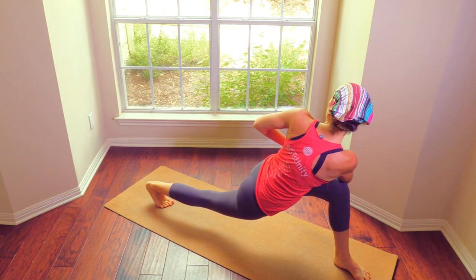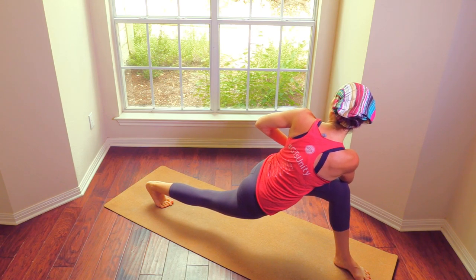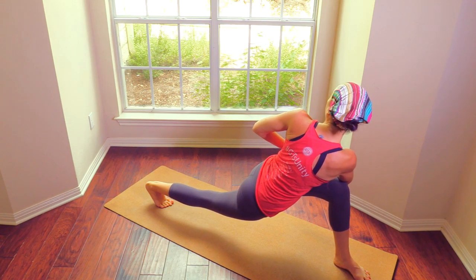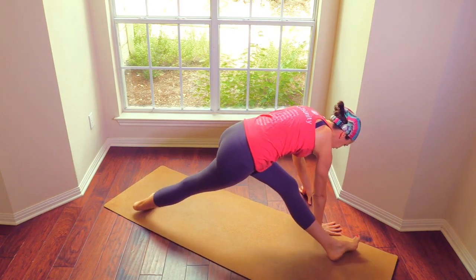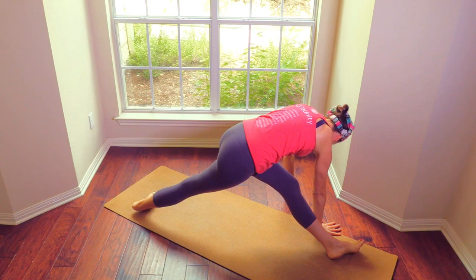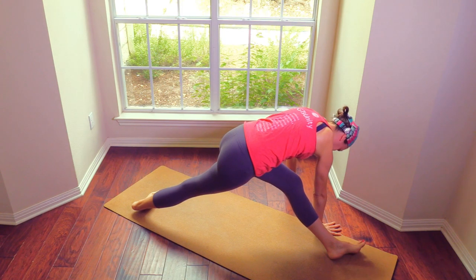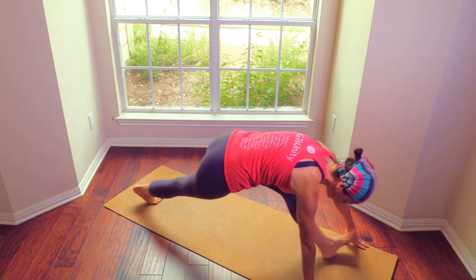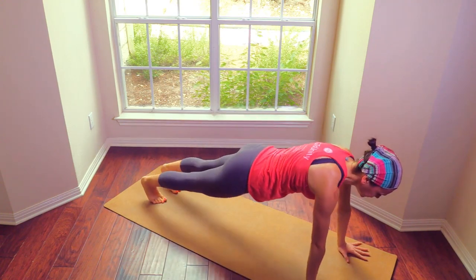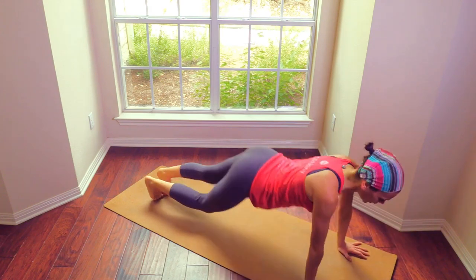Open up the elbows, flare them out so that you can deepen that twist. Let's bring the hands down on the ground, straighten the legs. Flex the feet. Walk your hands all the way to your left. Breathe into your left hip here. Plank, chaturanga, down dog.